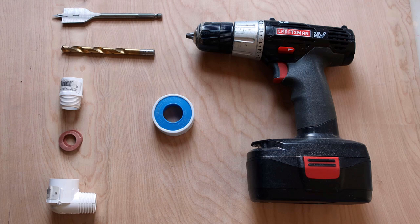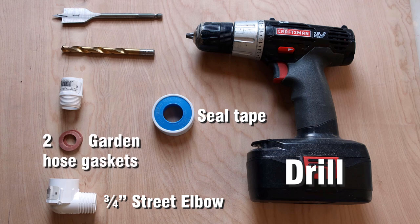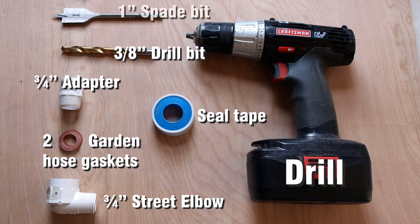Other tools and fittings that we'll need are a drill, seal tape, a three-quarter PVC straight elbow, two garden hose gaskets, a three-quarter PVC threaded adapter, a three-eighth drill bit, and a one-inch spade bit.